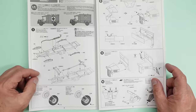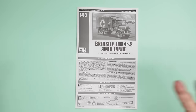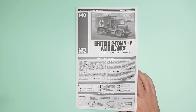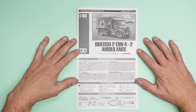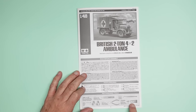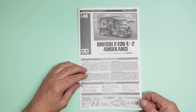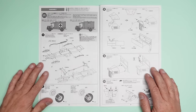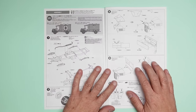So first thing, let's look at the instructions. Sorry — memory card ran out there and I was talking to myself. The camera doesn't beep or anything, it just flashes 'no memory card.' Anyway, so the instructions say 'British Two-Ton Four by Two Ambulance, 1/48.' Brand new kit from Tamiya. We've got our colour callouts on the front, Tamiya colours recommended. Recommended tools include Tamiya Multi-Purpose Cement Clear — I'll have to try that out. Going into the book, it opens up concertina-style.